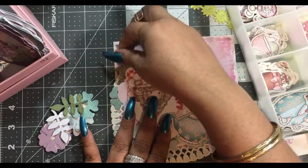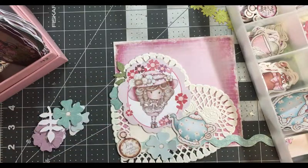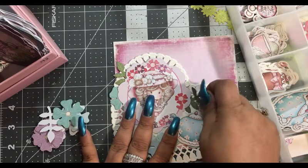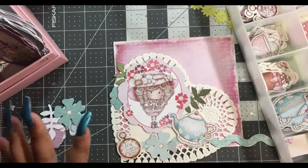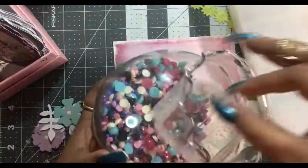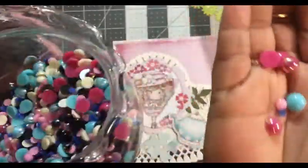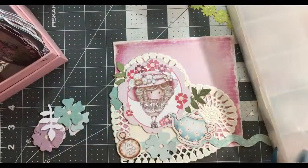Oh, I love that — it's turning out cute! Maybe poke one out of here like that, then some greenery coming out. I am going to be using some flat back pearls — they come in different colors — but I'm not going to put them on until we get the page cut out and put on.